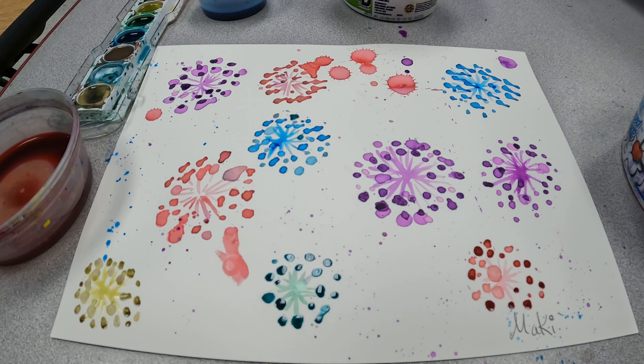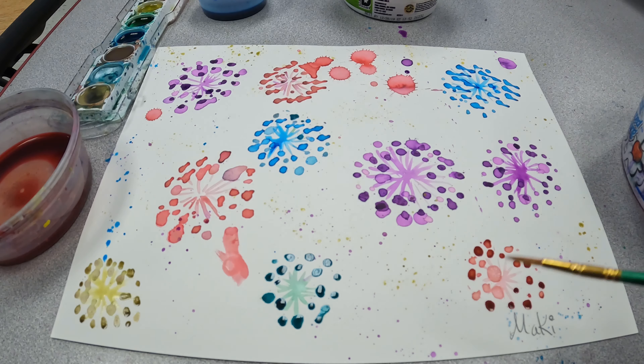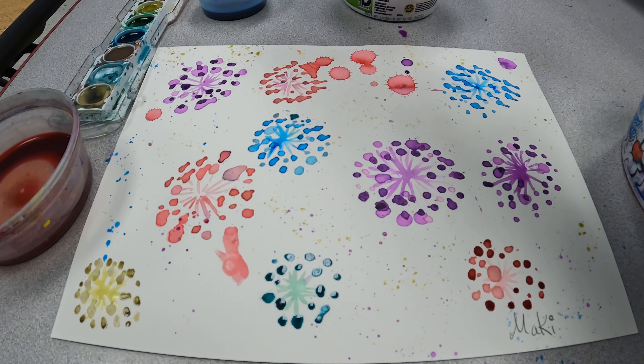Anyway, I hope you guys enjoyed making some dandelion art with a little bit of splatter!